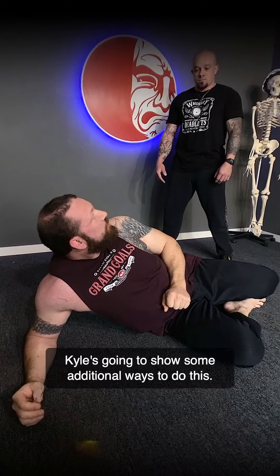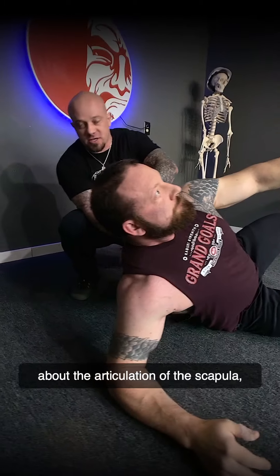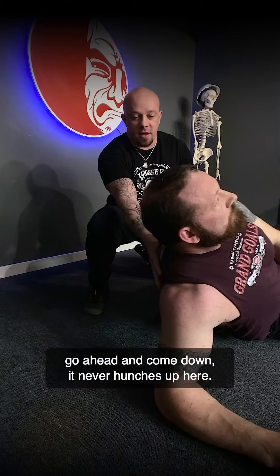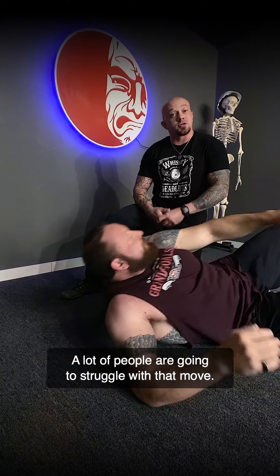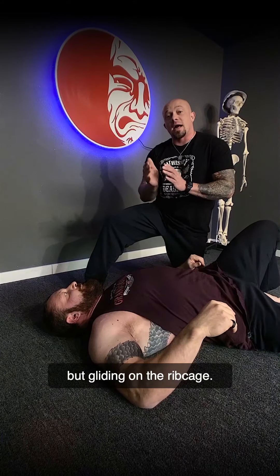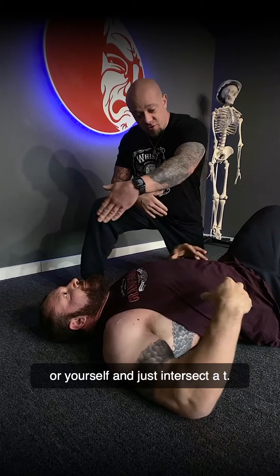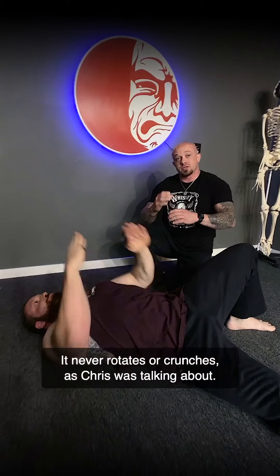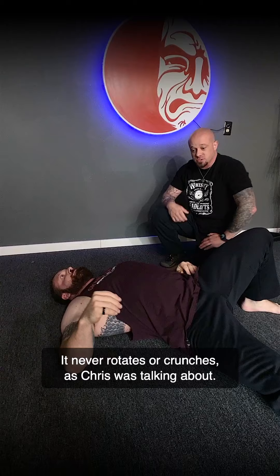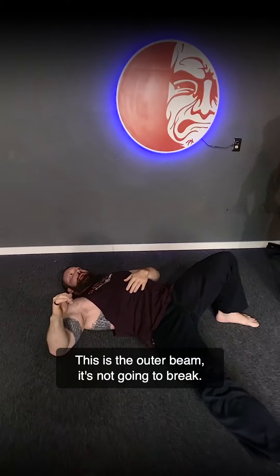Kyle's going to show some additional ways to do this. Even when Chris pops up — when we talk about the articulation of the scapula — it never hunches up. That's really important. The scapula is moving, but gliding on the ribcage. You can also look at your training partner and intersect a T: this line is straight, and this line is straight. It never rotates or crunches. Think about a telephone or electrical pole — that's the outer beam. It's not going to break.